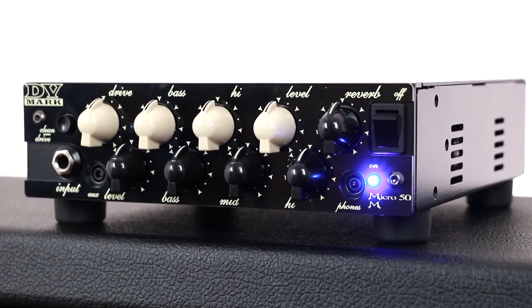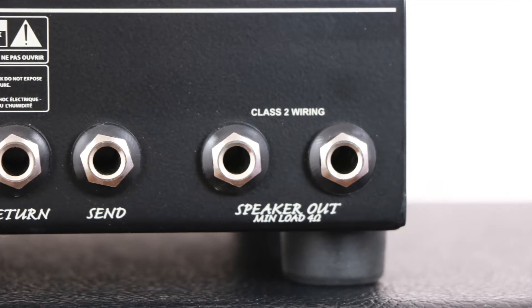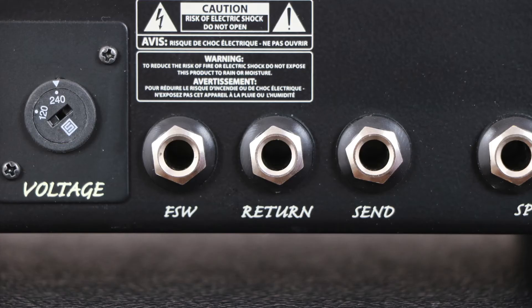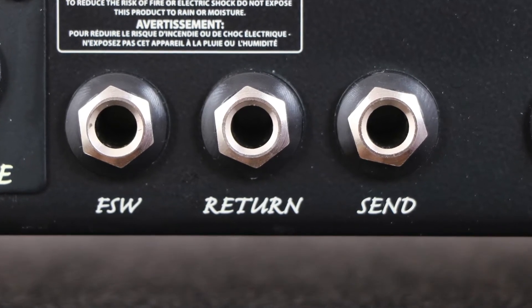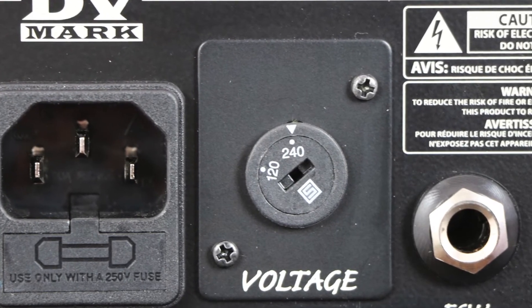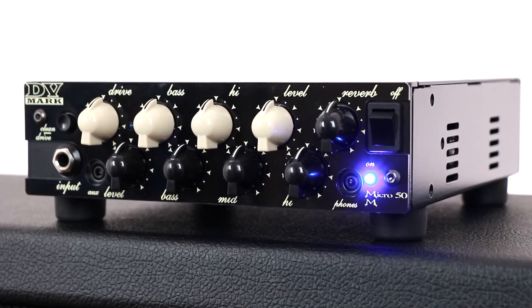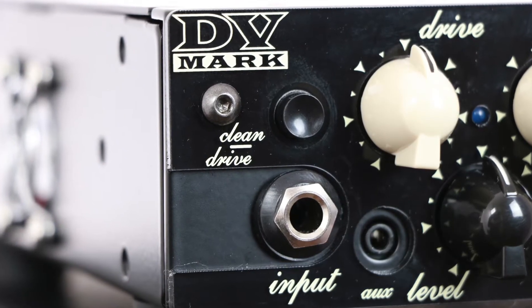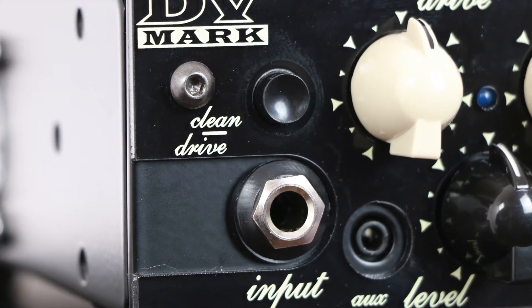The amp power switch, the guitar input and the channel switch are on the front panel as well. On the rear panel we have two speaker outs to be connected to cabinets with a minimum load of 4 ohms, the FX loop send and return connections, the mono footswitch jack for channel switching and the very useful voltage selector allowing you to use the DV Micro 50M in many countries without the need to use an external transformer. That's another reason why this head should always be in your suitcase.